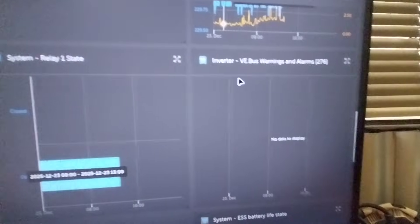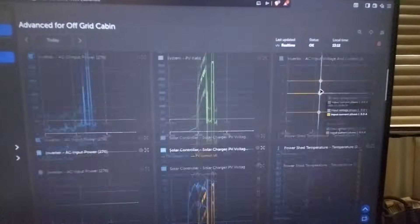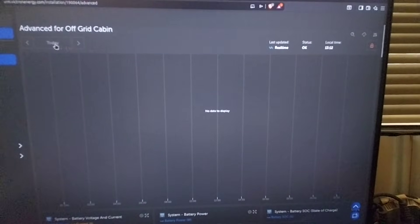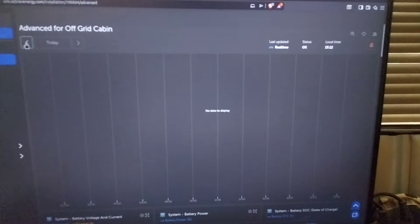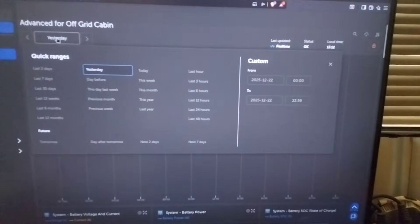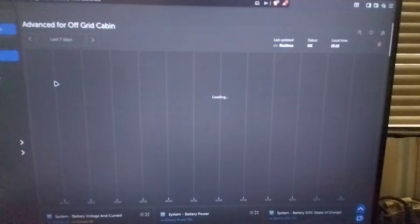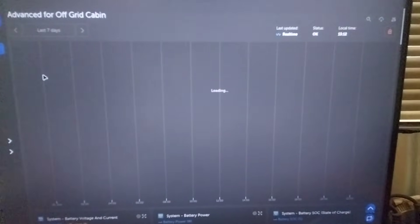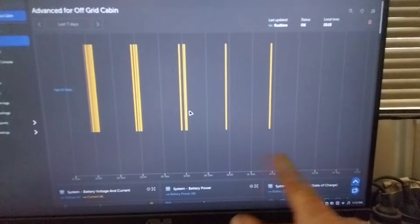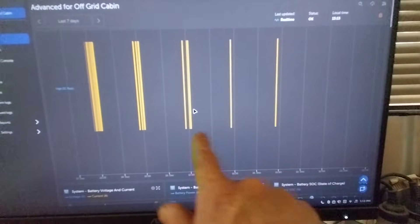VE Bus Warning Alarms — I'm going to click on that, which is going to bring up a wider screen. So today I've had absolutely no warning alarms at all. I'll go back to yesterday — and you can see yesterday I've had no warning alarms. Then I'll go back seven days ago, and when it loads, we'll see that we've had warning alarms. These two days here we've had nothing, but we've had warning alarms each day prior.